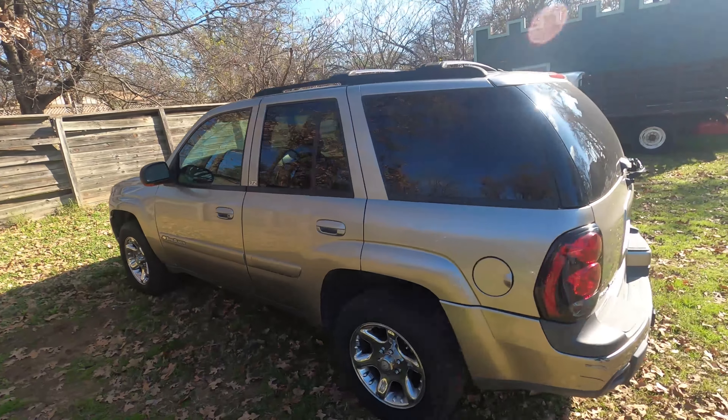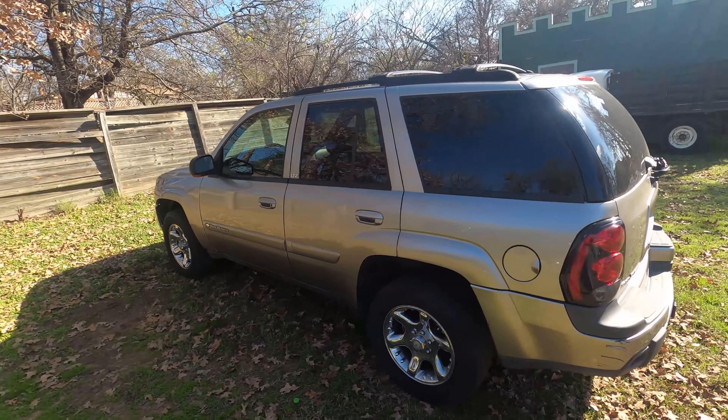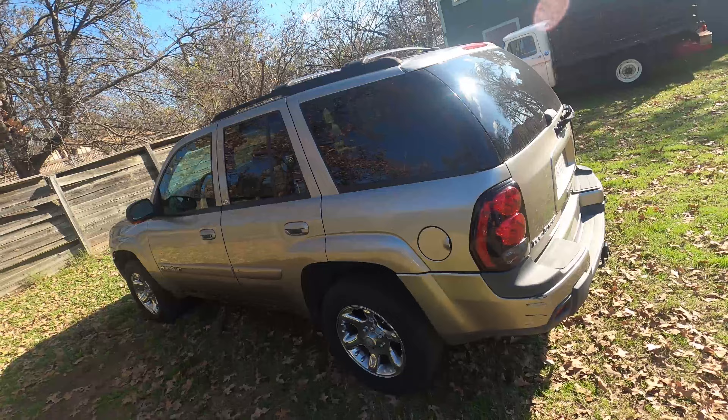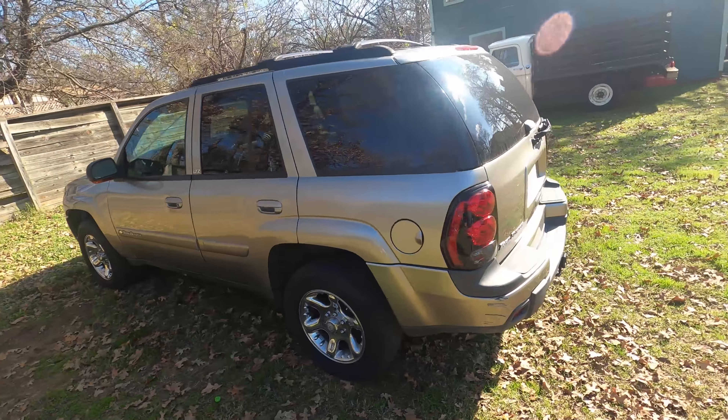Going to try and make this a quick video today. We got this minty 2002 Chevy Trailblazer here. This should be the same for GMC Envoys as well - I think it's like 2000 to 2007, but I'll fact check that and put it in the title.